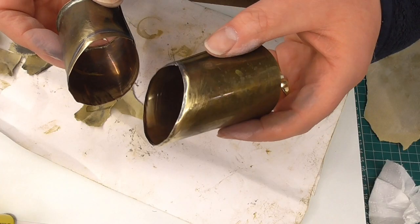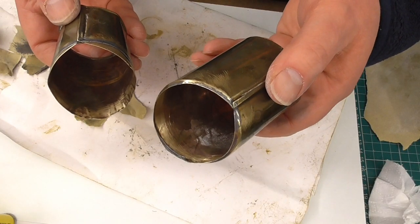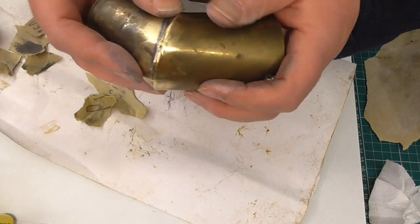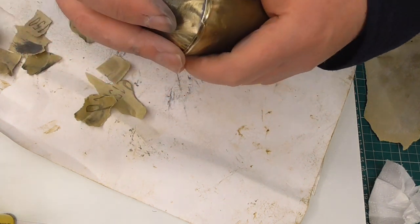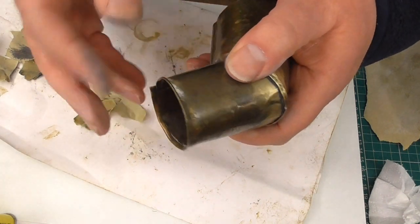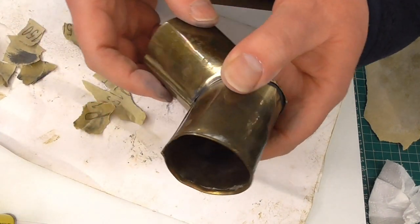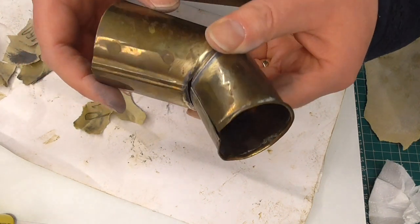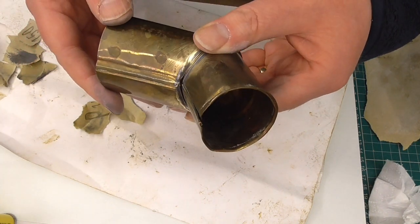Now I have no idea if these are cleaned up enough but I'm going to go with it and see how far I get. I plan to use some flux and I'm also going to wire these parts up so that the existing solder joints don't give way, or hopefully don't give way.